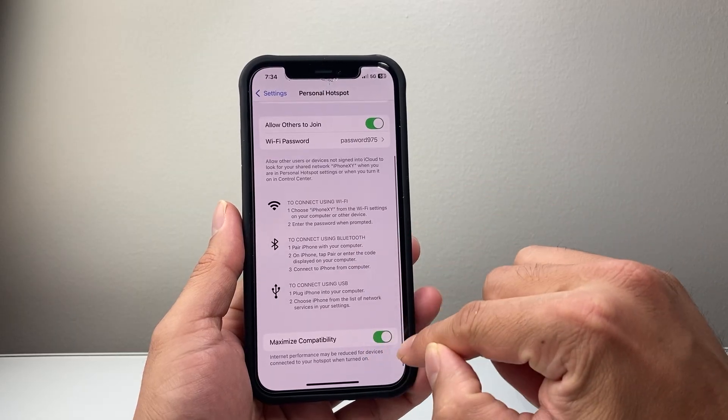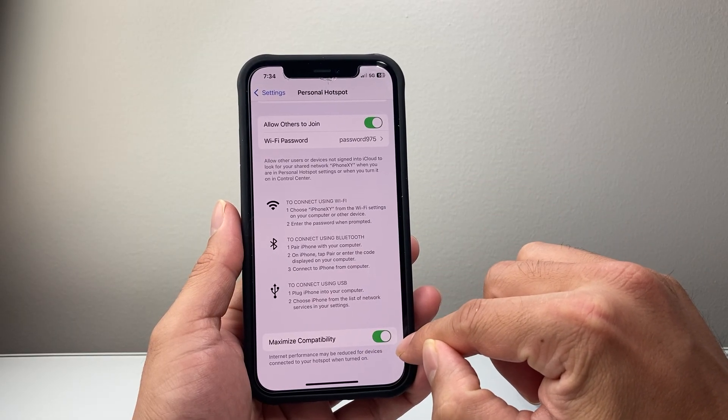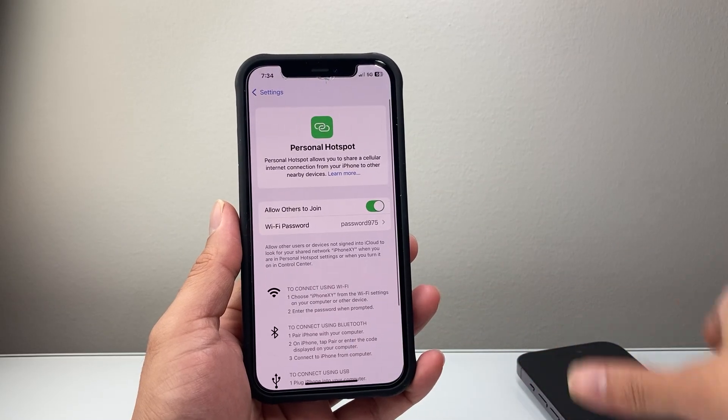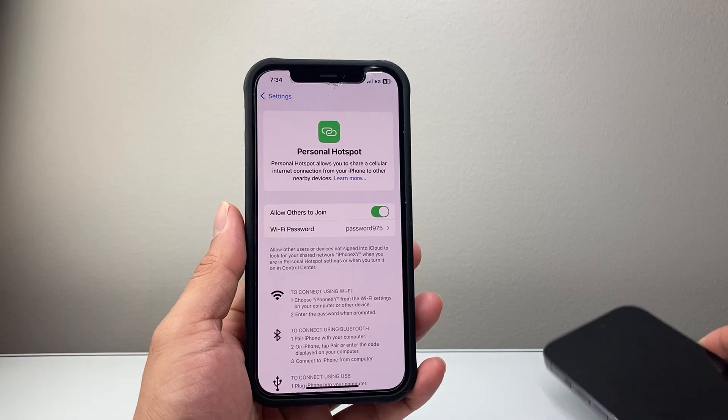Here you want to ensure maximum compatibility. Sometimes you might have to turn this on if you have an older device. But once you have this set up, you're ready to go with the Hotspot.